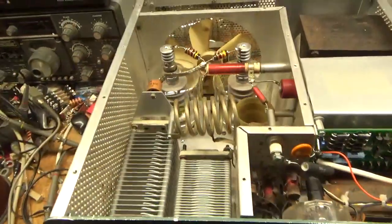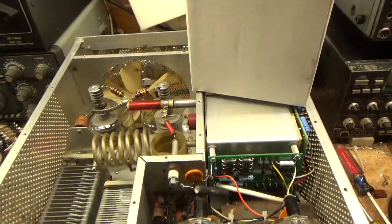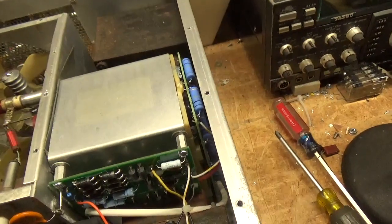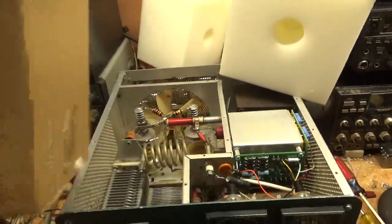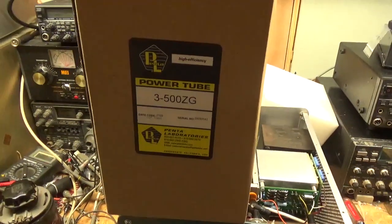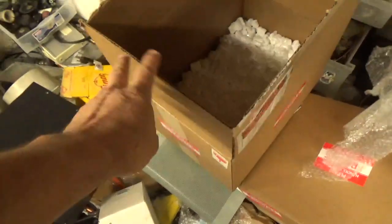I want to show you something. This is the box the other seller would ship the tubes in — it has a foam insert. Now look at this box from Penta — look at the foam insert. Compared to the other box, you could fit the other company's box inside this one, and then it goes into a larger outer box. I'm not going to show the other company's name, but good people over here — I recommend them.